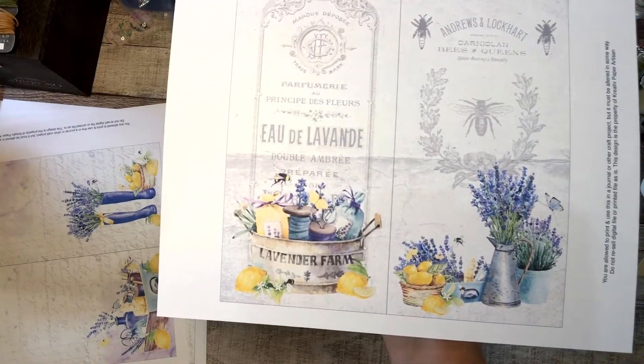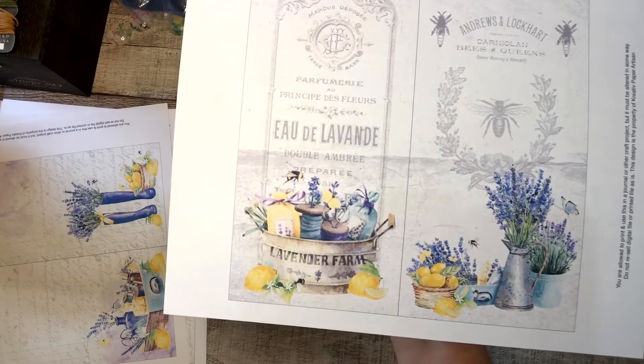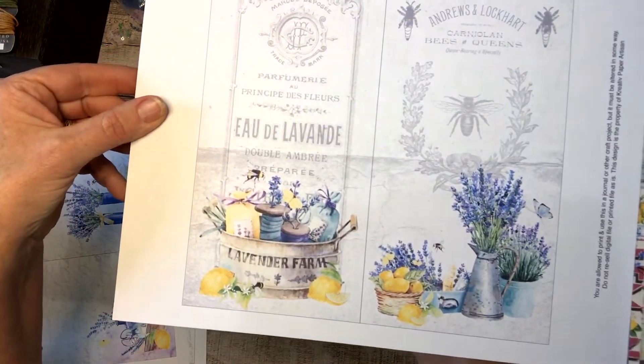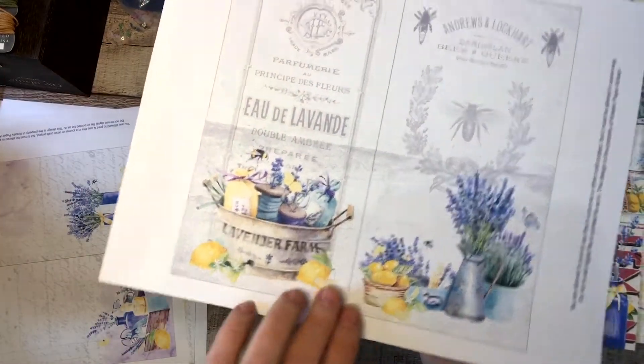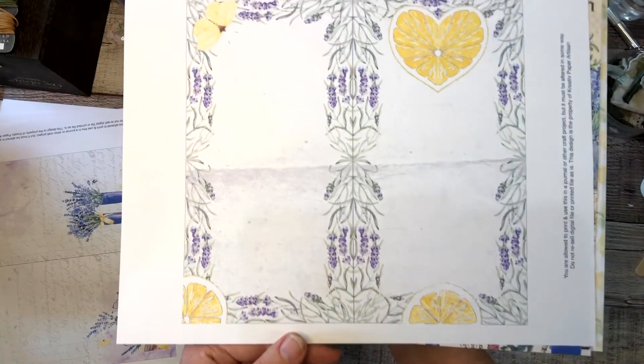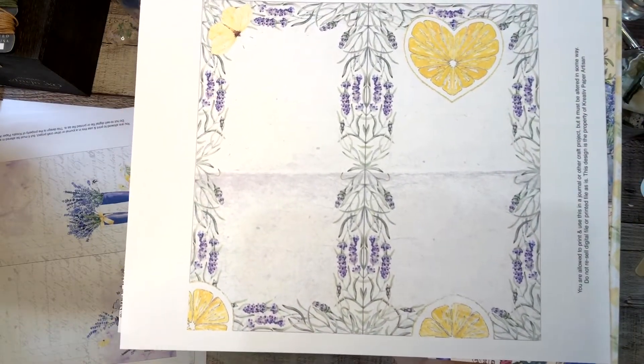I love the smell of lavender. And with these lemons, I might need to go get my essential oils and diffuse some lemon and lavender together — that's not a bad idea. I think I want to do that right now.